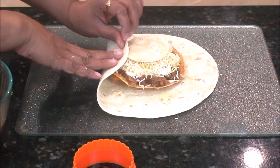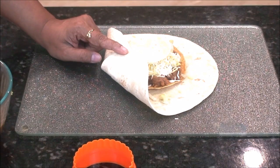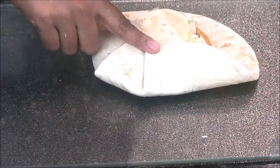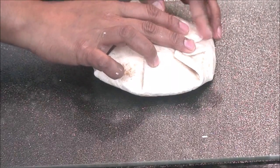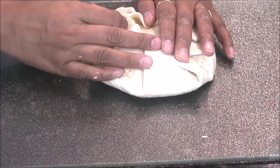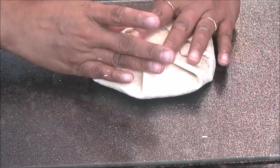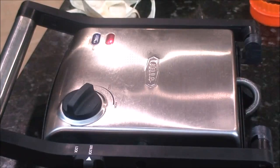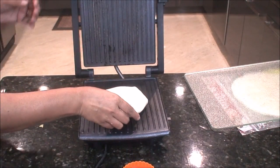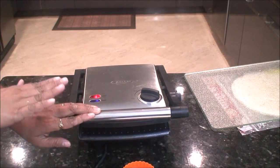Now grab one side and just close it like this. When you are closing it, make sure your griller is already hot. Keep your finger like this so it will not get open — just close it and press it a little bit. For the last fold, just close it and keep your hand like that, then flip it upside down. Place it on the griller and close it and cook. Let it cook for at least three to four minutes.